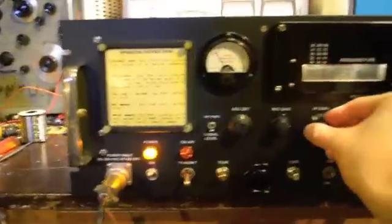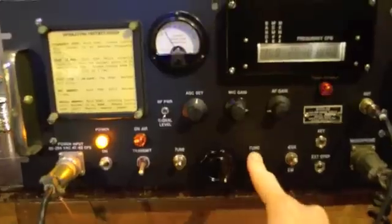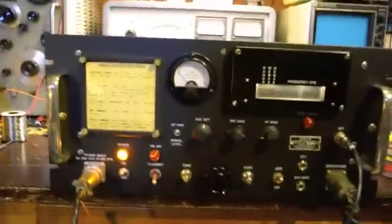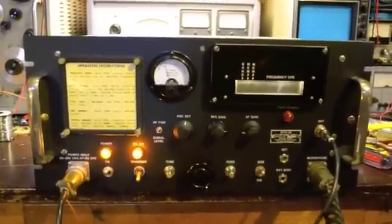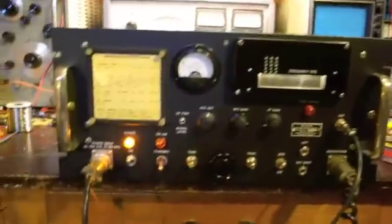We'll do a little transmit demo. So again we hit function — that's the function button. And we'll put this panel meter on RF power so you can see it transmitting. We kick out about 70 to 75 watts. N8ZRY test test 1-2, November 8 Zulu Radio Yankee, checking the radio.